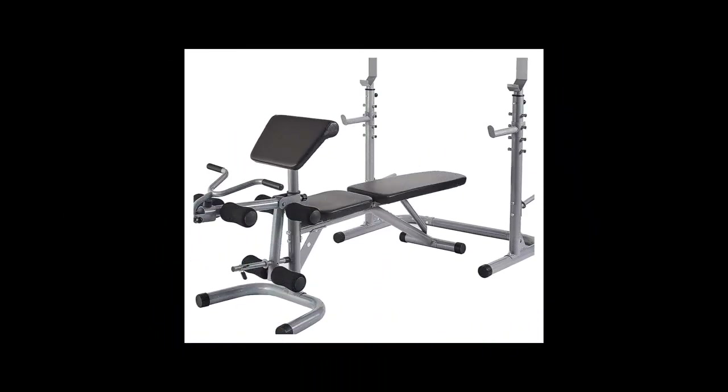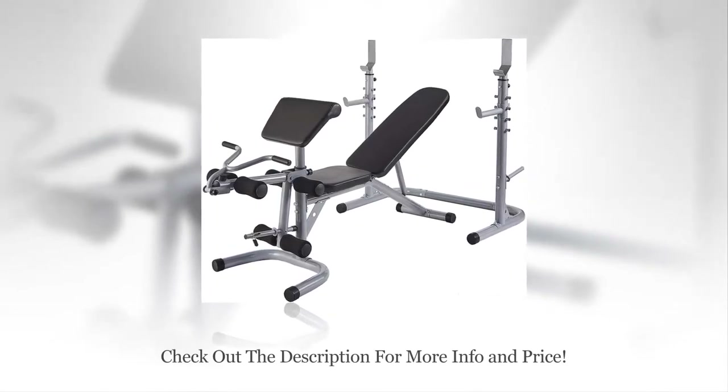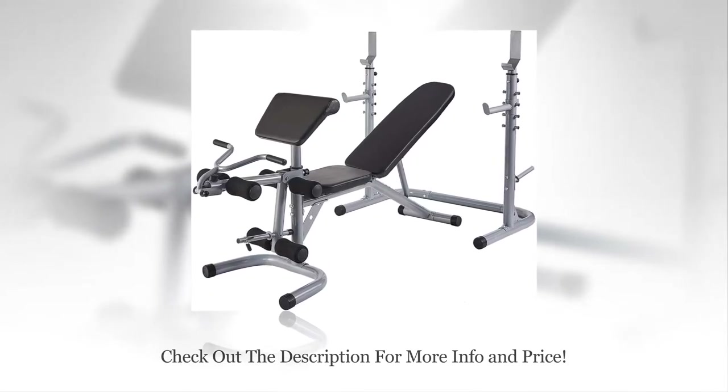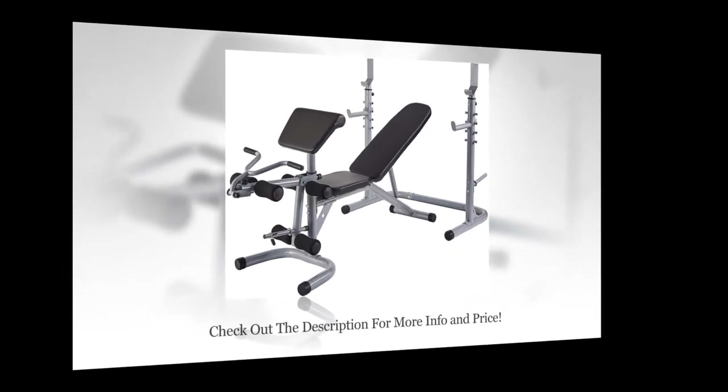Summary: This Olympic weight bench comes with a squat rack. Both the bench and squat rack are adjustable to perform different sets of exercises and suit people of different heights. The quality of steel is remarkable. The total weight-supporting capacity of the bench is 800 pounds and can support a user's weight up to 400 pounds. This is a two-piece design — you can use the weight bench and squat rack together, or use them independently.